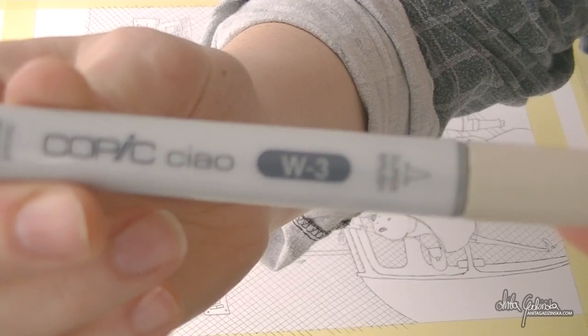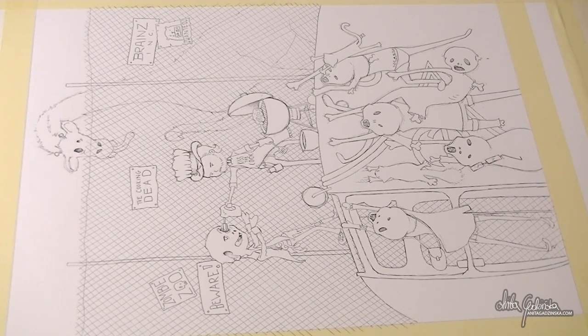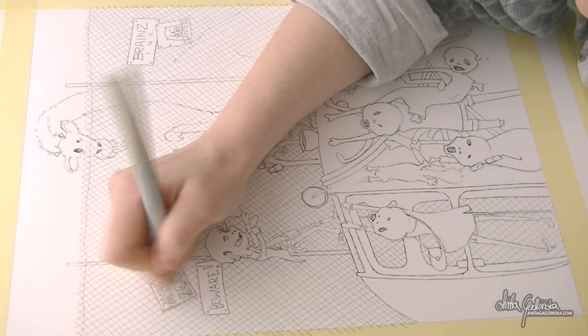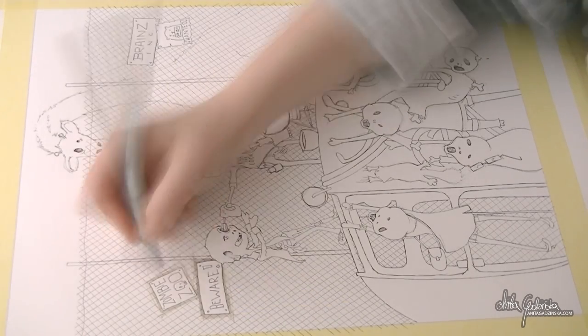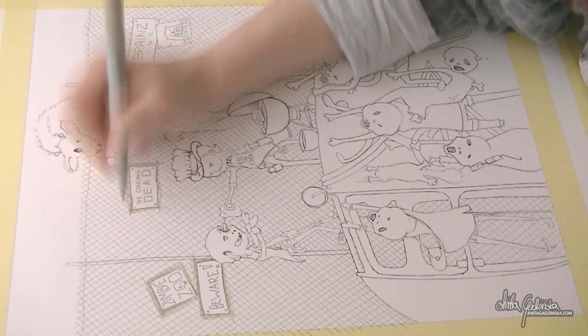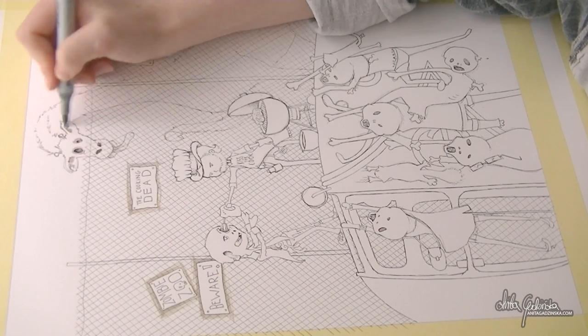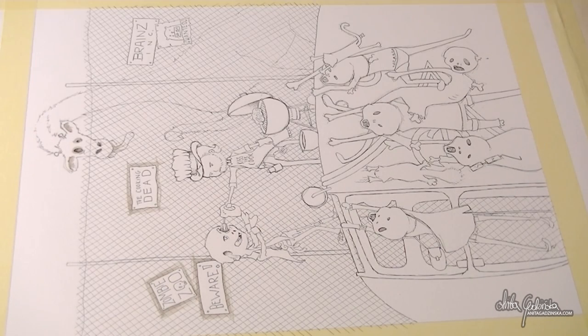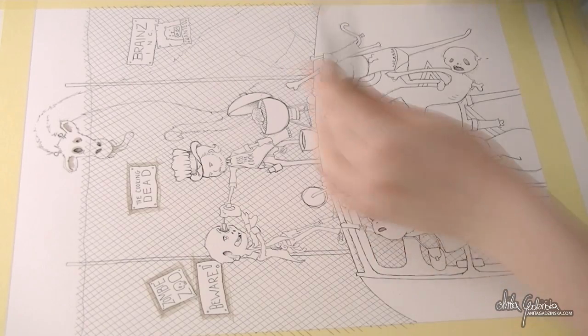I'm going to spare you the agony of the other side of the fence and jump straight into my favorite Copic — the W3, a warm gray, medium tone. This is the difference I was talking about: something new I've done for the first time. I'm actually going to use the Copic marker on the background first before putting any watercolor, and I'm going to put it on very heavily — it's going to set the tone for the whole painting. Here you can see me refilling it.